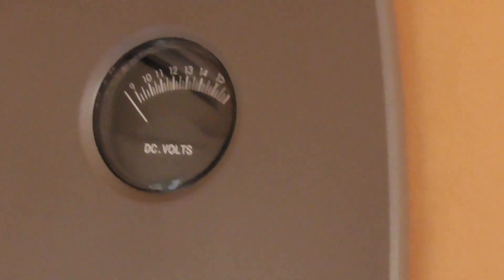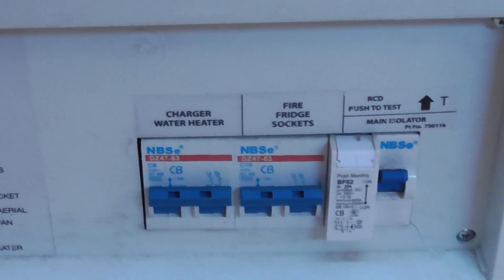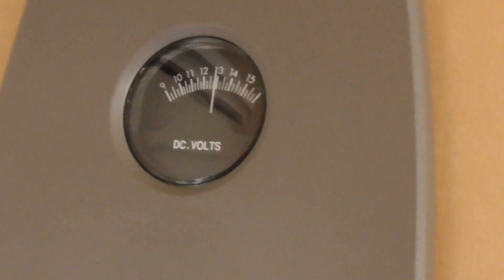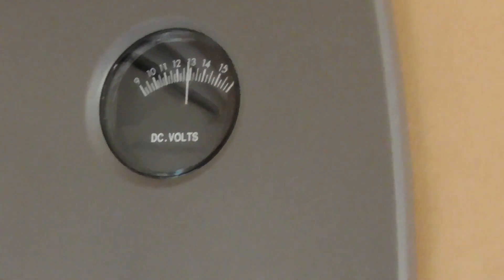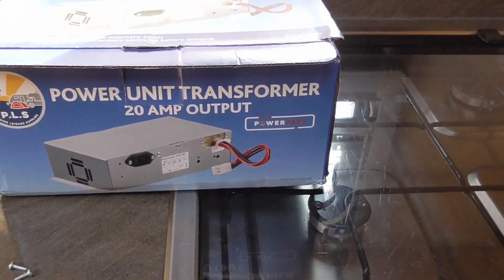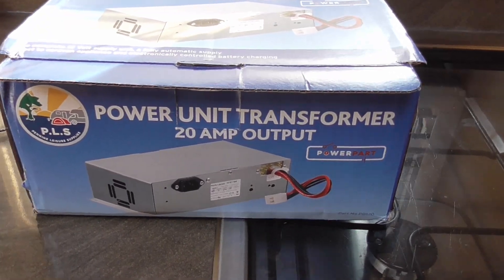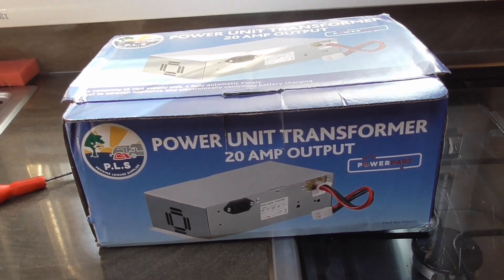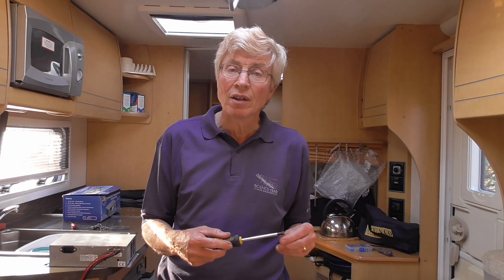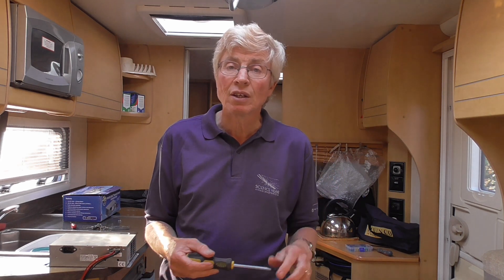Power is on to the van, all the switches are up, mains power is on. My checker is over here and now I turn this on and we hear a little whirring of the fan in the charger, and it now says 13 volts. The unit is made by Pennine Leisure Supplies - Power Unit Transformer, 20 amp output, model number PS2761BC with a couple of extra characters on the new one. I hope you found that useful and I'm sure there'll be something else that needs repairing very soon. Thanks for watching.